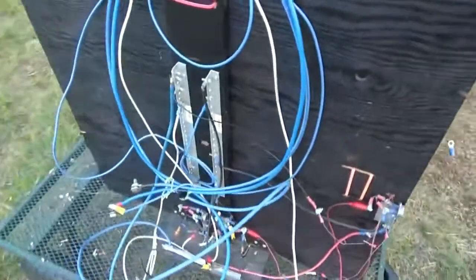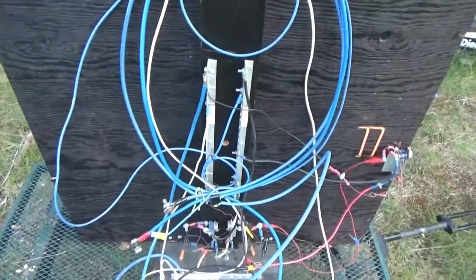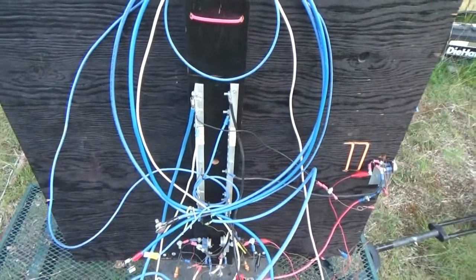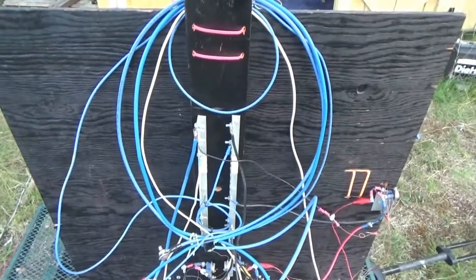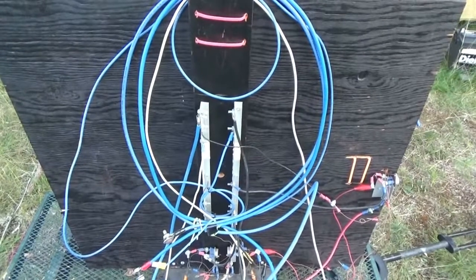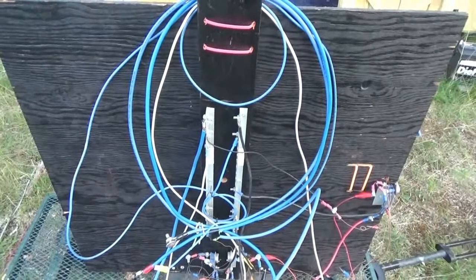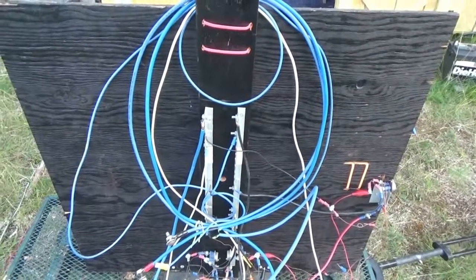So there you have it guys — the big Bedini motor, an overview and explanation of its future possibilities. You asked for it, there it is — the big boy. Troy from the Do-It-Yourself World Electronics. Thanks for watching — please like, subscribe, and share, and stay tuned for the building of a Bedini motor on video.